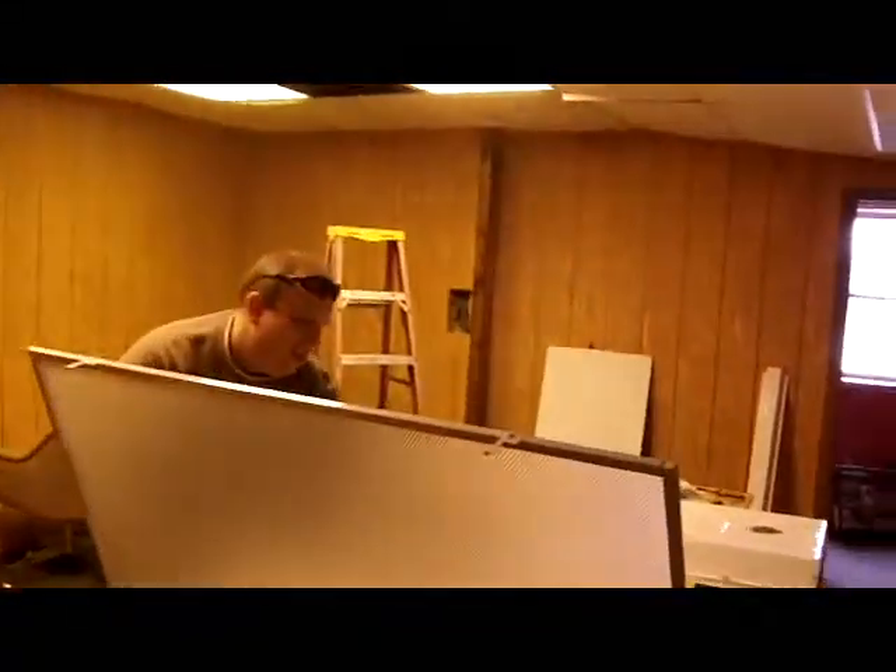We're gonna go upstairs and see what my little buddy's doing up there. See my little buddy Joe. All right, heading up there — second time. I'm coming up here to see what we got going on. Hey Joe, what do we got going on?